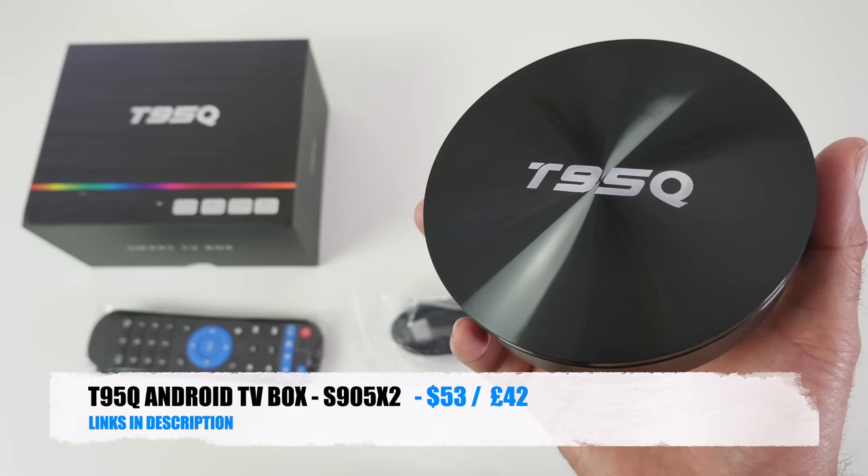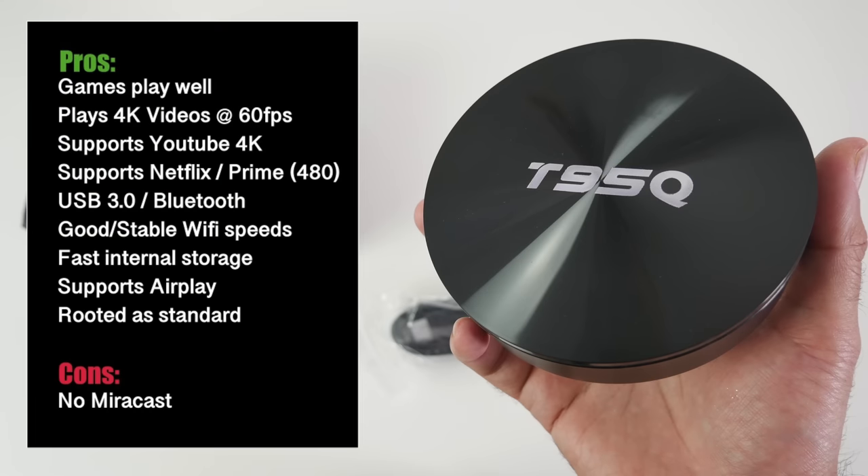So there you have it guys — that was the new T95Q. Here are my thoughts on this TV box. You have a great performing CPU which is the S905X2, and combined with a very good stable version of Android Oreo, you have yourself a great performing device. This box plays all 4K videos at 60 frames per second nice and smooth. YouTube 4K is supported, and Netflix and Amazon Prime are also working fine at 480p resolution. The only letdown is the lack of Miracast — other than that, this is a great all-round device.